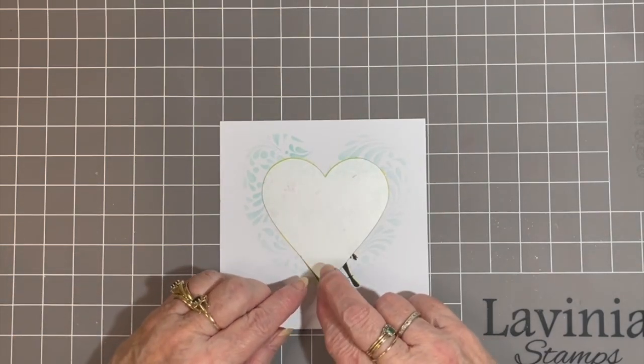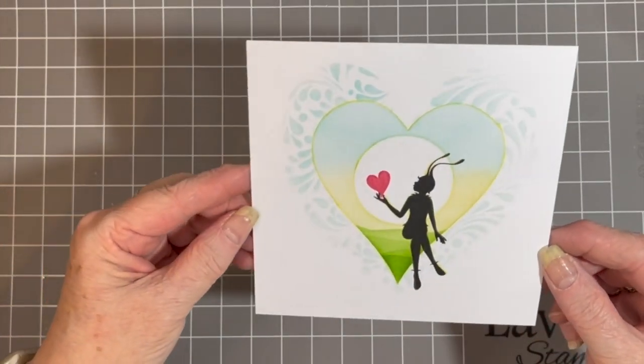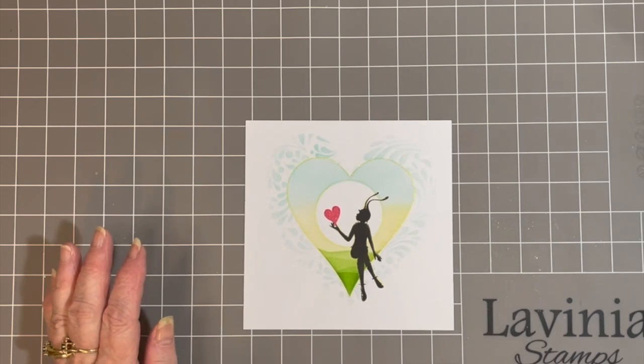Whichever heart you use, just pick up your heart mask. And there we go — it just gives a little bit of added interest in the background.